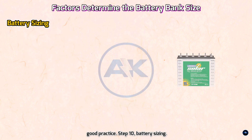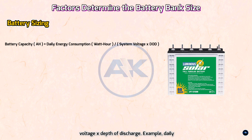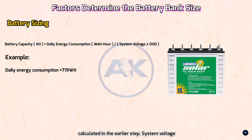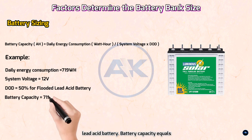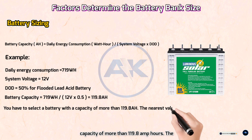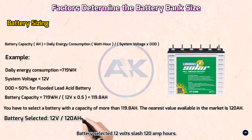Step 10 — Battery sizing. Battery capacity (amp-hours) = daily energy consumption (watt-hours) ÷ (system voltage × depth of discharge). Example: daily energy consumption = 719 Wh (calculated earlier), system voltage = 12V, DOD = 50% for flooded lead acid. Battery capacity = 719 ÷ (12 × 0.5) = 119.8 Ah. You should select a battery with a capacity of more than 119.8 Ah. The nearest value available in the market is 120 Ah. A 12V/120Ah battery is selected, though purchasing 150Ah is recommended to allow for future expansion.